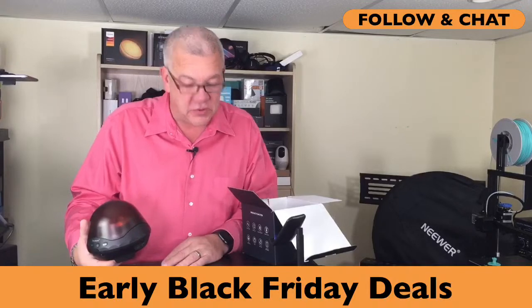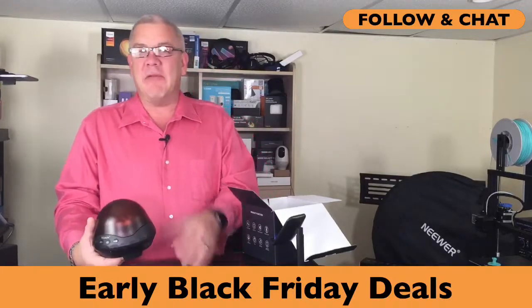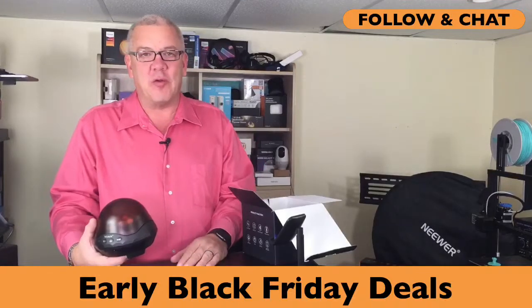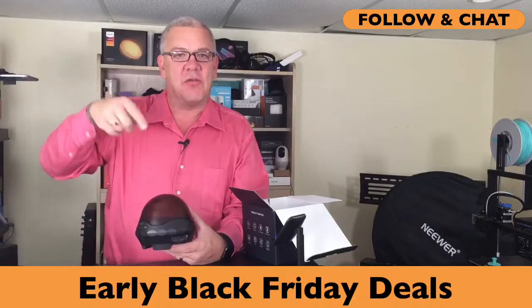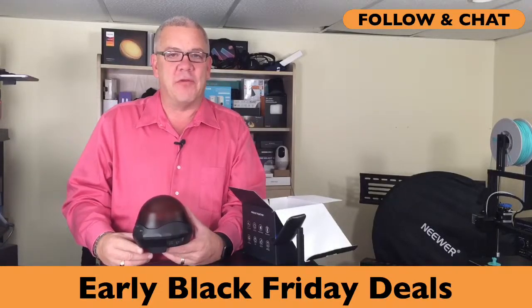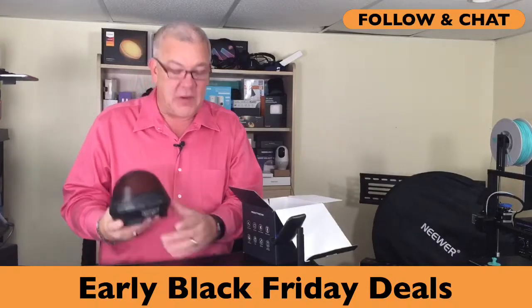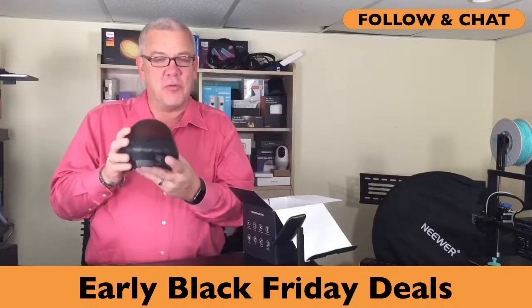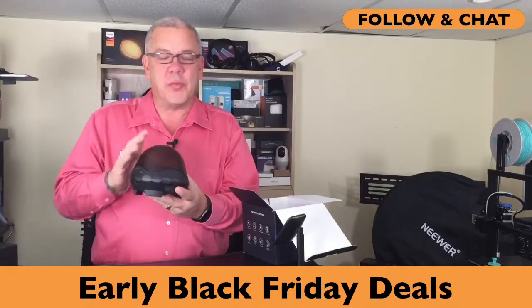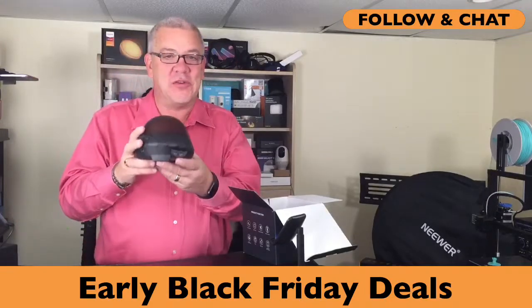Thank you to Vasa Curry for following. Vasa will get notified now whenever I go live — and you can too by simply clicking the follow button at the bottom of the screen. Let's put some light in your life with a new star projector. These star projectors are becoming really popular and there are multiple uses for them, so I put together a video that will show you just how it works.